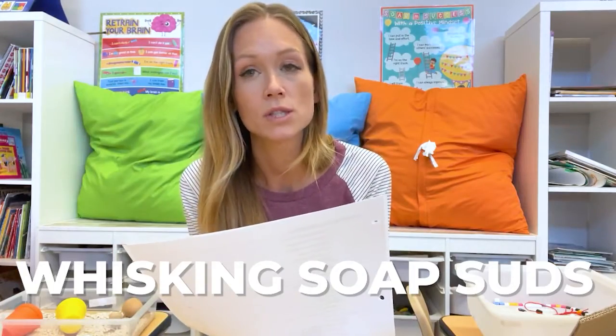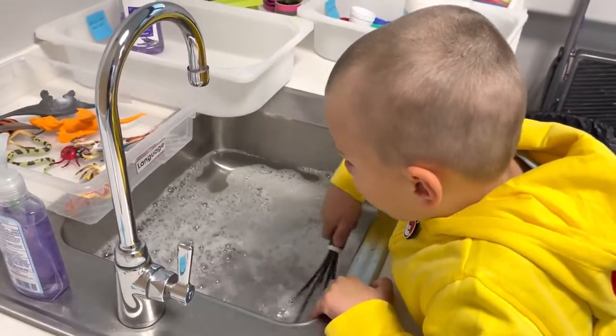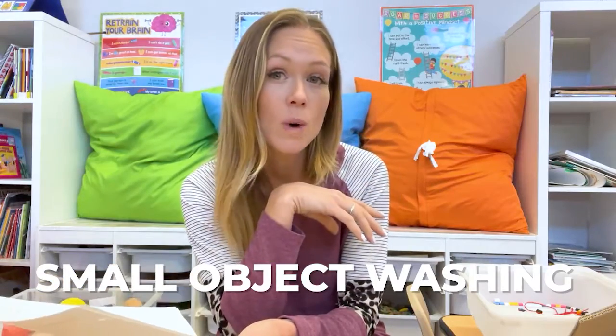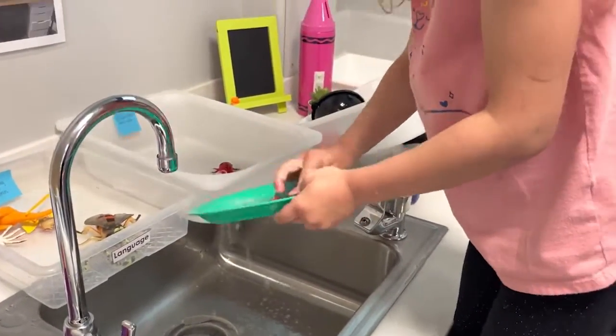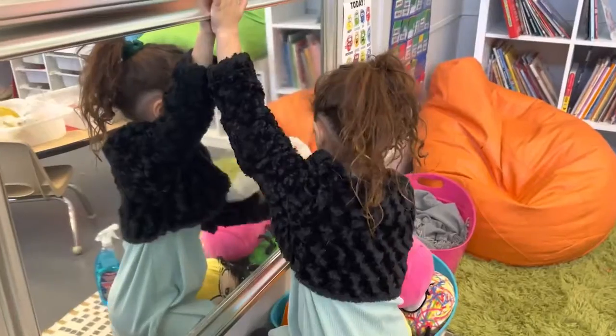Whisking with soap suds: putting water in the sink, pouring in some soap, and then using a whisk to whisk up bubbles. It's really challenging — I was trying to show them how to do it and my fine motor skills are obviously more advanced because I'm older, but it was really challenging for them. I haven't had anybody earn that one yet. Small object washing, baby doll washing, hand washing, dishwashing, mirror polishing. Mirror polishing has been fun — they just spray the mirror and polish the window and they love it.